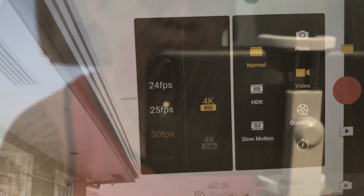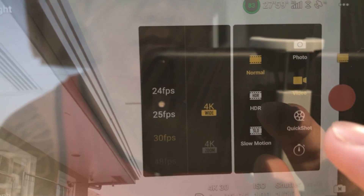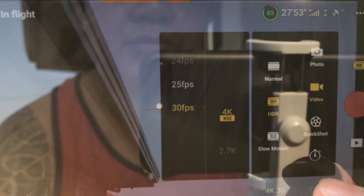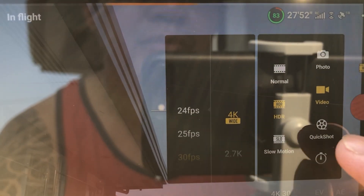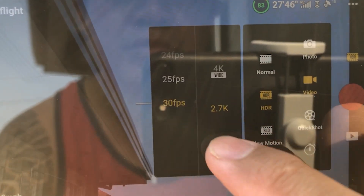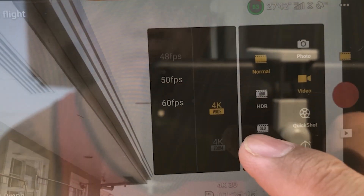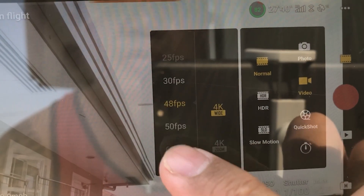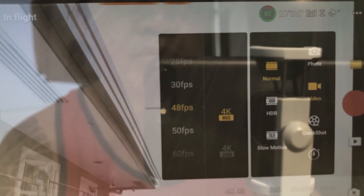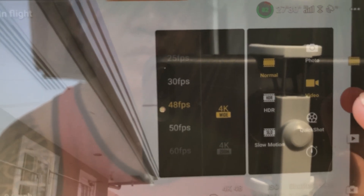I already mentioned yung sa upgrade ng firmware dito sa Mavic Air 2. I will show you — here, we're still in video mode. So if you go with the regular video, now I will press regular video. You see the normal — they have additional 48, 50, to 60 frame fps. Before hanggang 30 lang, so when you upgrade, yun yung additional.